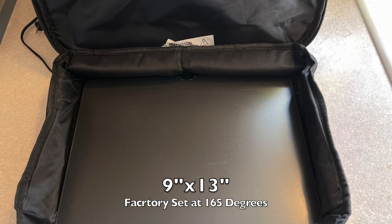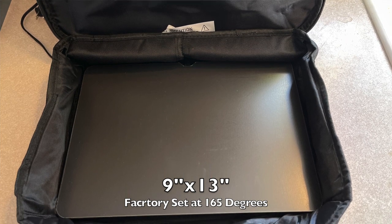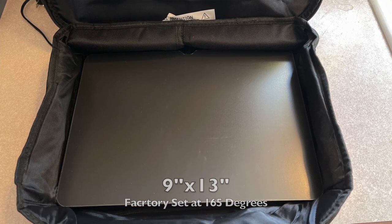The Hot Logic Max features a 9x13 plate. It's factory set at 165 degrees, which will cook raw meat or keep any meal warm for you. Just plug it in and go — there are no other settings, and that's what I like about it. That's my kind of cooking.